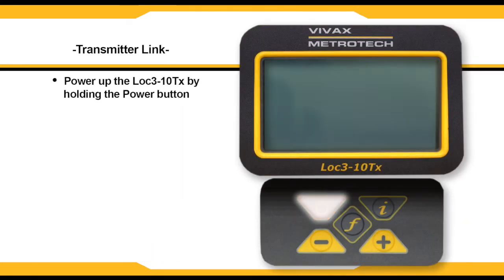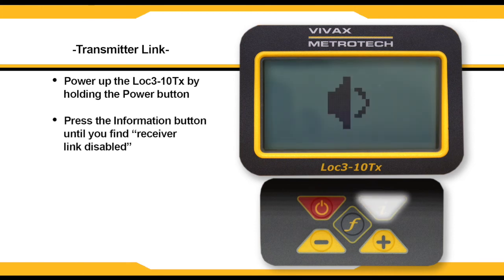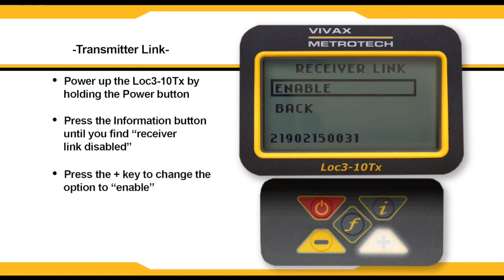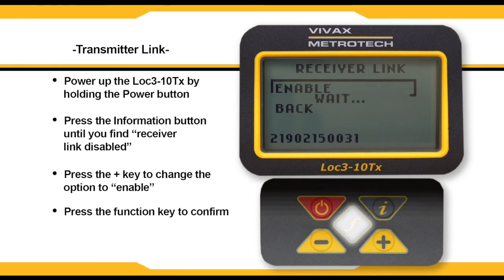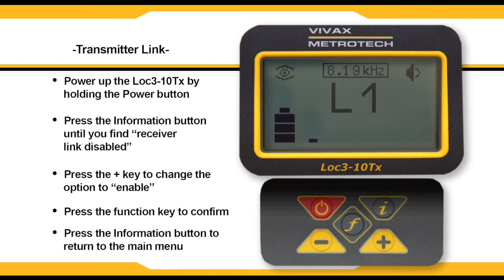To begin the process, power up your transmitter and press the I button to begin cycling through the menus. Once you get to receiver link disabled, press the plus button to bring up the enabled option. Click the F key to confirm your selection, then press the I key to return to the main screen. On the right-hand side of the screen, there will be a flashing beacon indicating that the transmitter is waiting to be paired with a receiver.